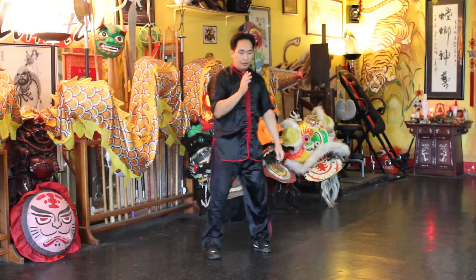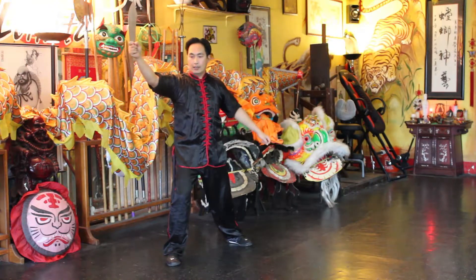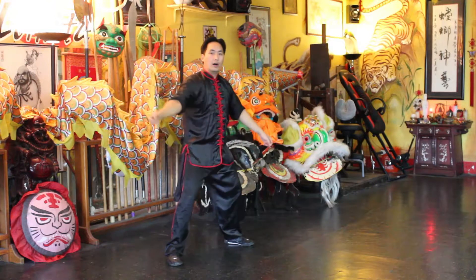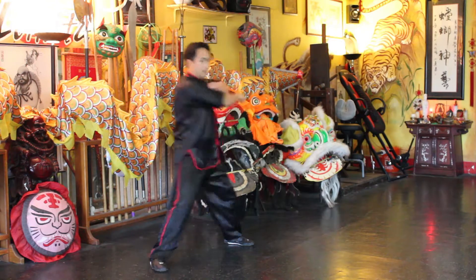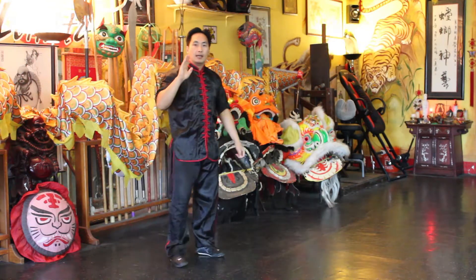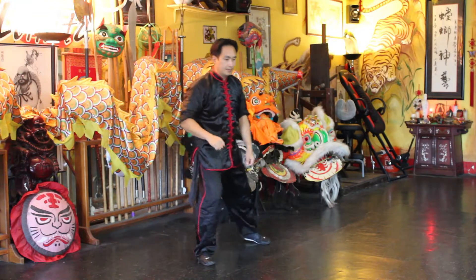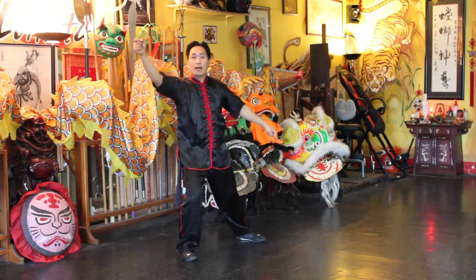Now, a few things to remember. When you're striking, let the arm drop and use that circular motion to release that elbow strike. So from the back fist.